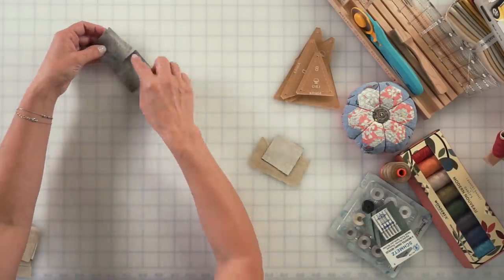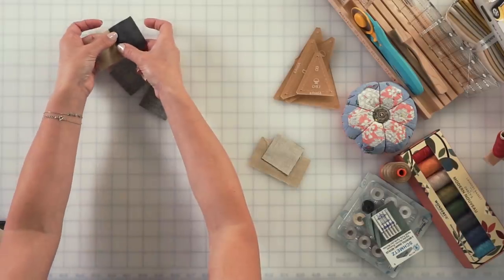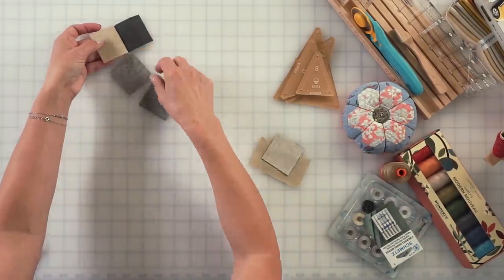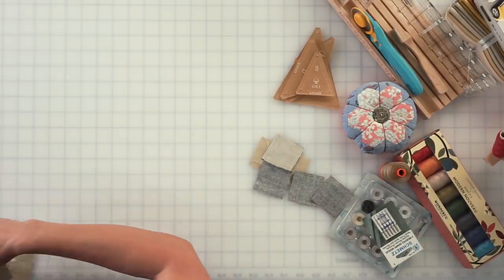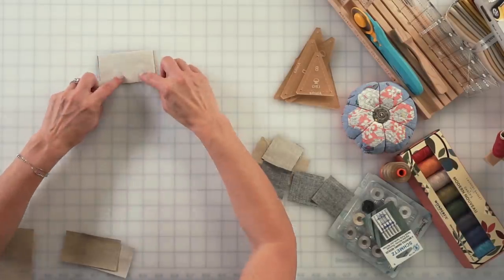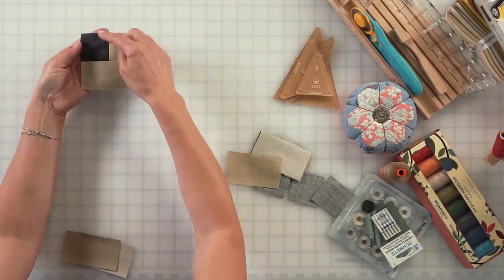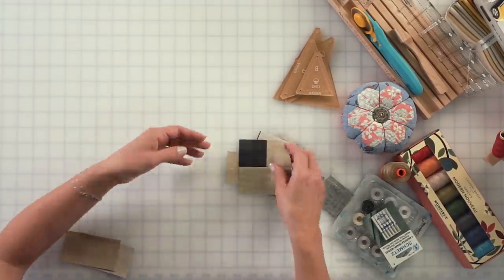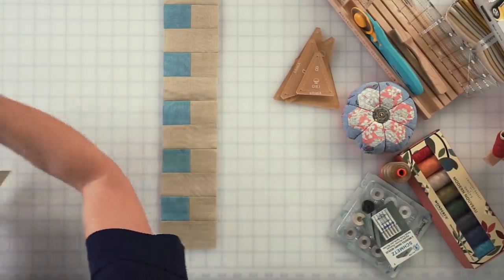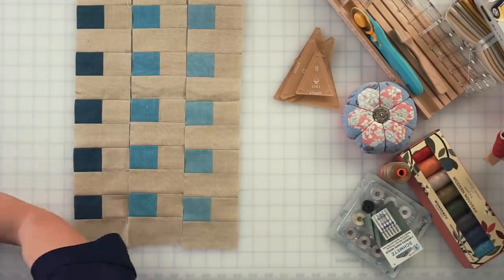Once I go ahead and sew it, I'm gonna clip it apart and place it right open. Seam allowances are gonna be pressed open, or if you want, you can push them towards the dark on the first one. I like to keep them open because then the pillow is a little bit more flat. Once you press it open, you can go ahead and start sewing the unit to the rectangle by placing my rectangle right over, sew it, flip it open, and I have a first block made. You're gonna repeat this six times for one color. I already went ahead and did it — I have a row of blues in lights, then medium. Look at how nice this looks! Keep going this way, pushing seam allowances open and sewing nice rows.